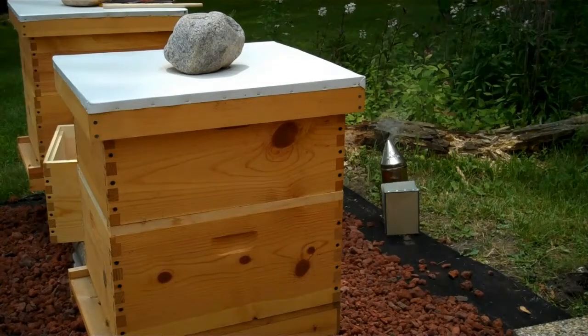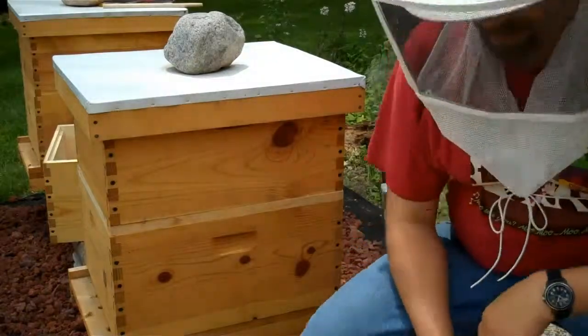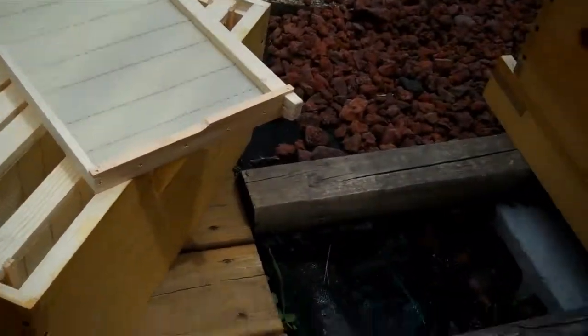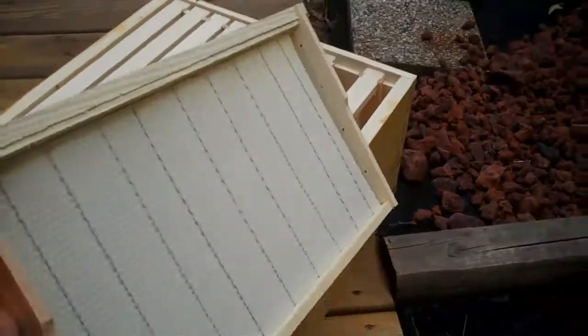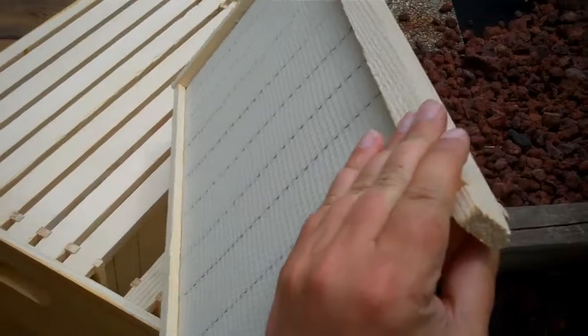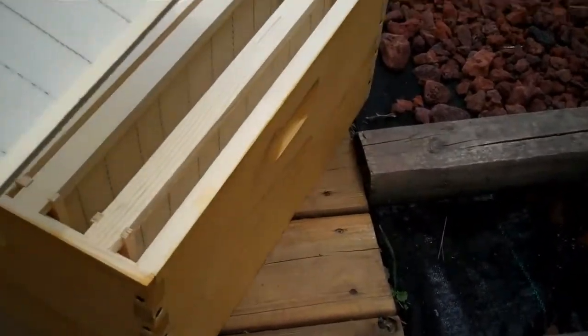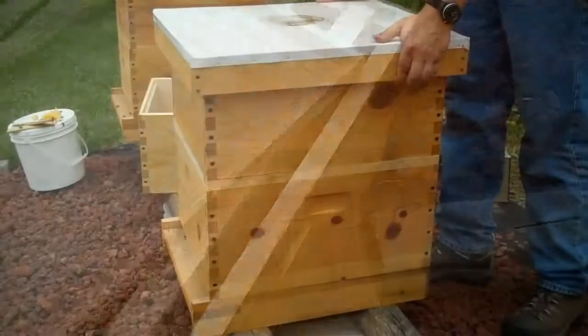We're going to get started on our next check here — it's June 19th. Here's our next hive body. It's another 10-inch box full of completely fresh frames. I showed you one of these in the first video, I believe. Just for reference, I just weighed these frames and they weigh about half a pound apiece.